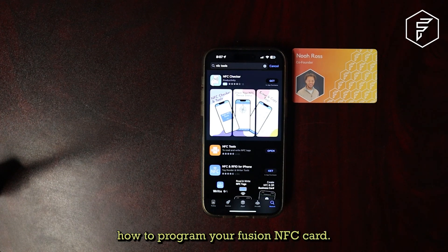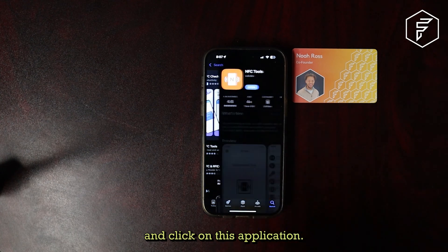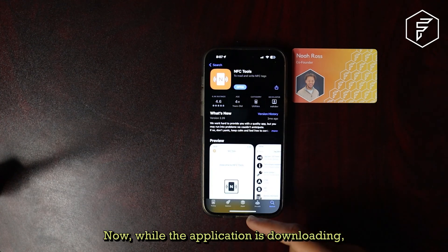Hello everyone. Today I'm going to be showing you how to program your Fusion NFC card. The first thing you're going to want to do is head on over to the App Store. You're going to type in NFC Tools and click on this application. Now while the application is downloading,